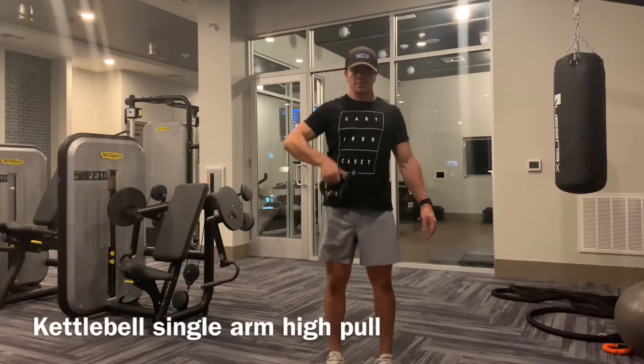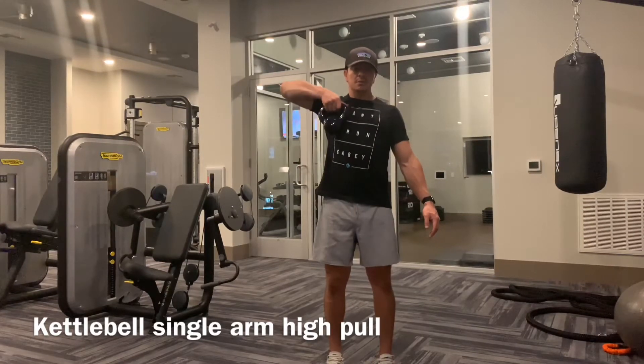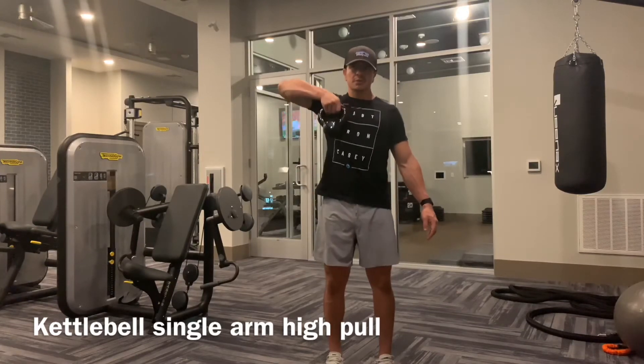Another option is that you can use a kettlebell with this. Start light — don't go super heavy with this one, don't be overzealous. Gradually get stronger and stronger.